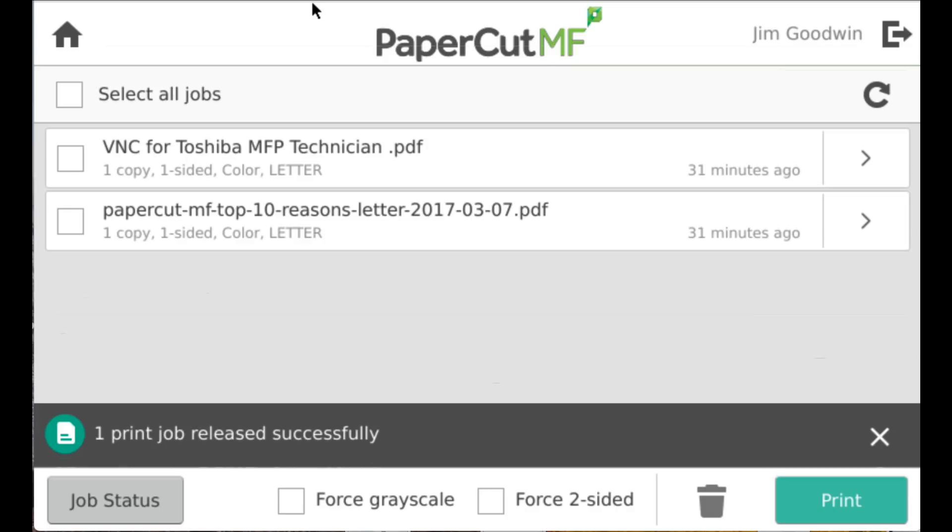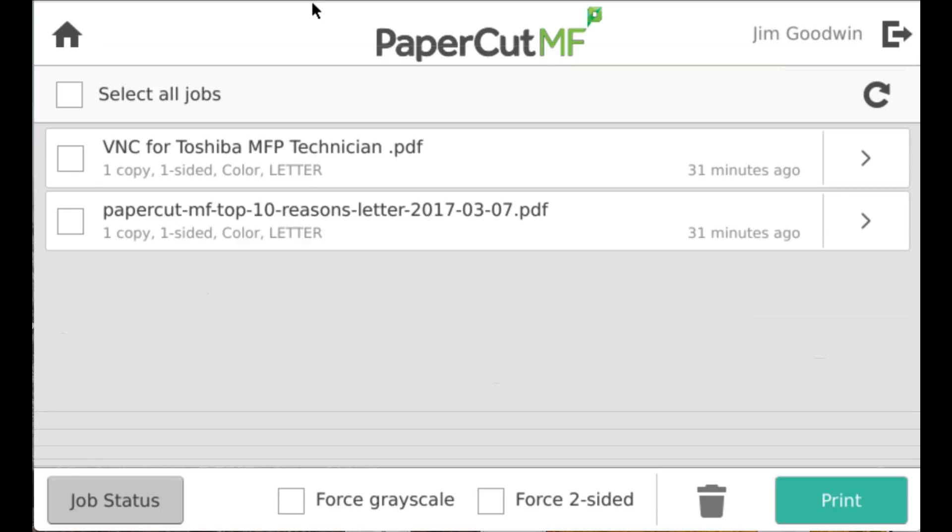So I'll release that one job for printing. I can also press the home button in the upper left-hand corner.